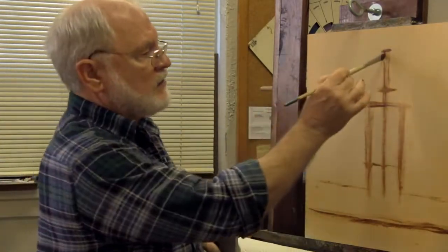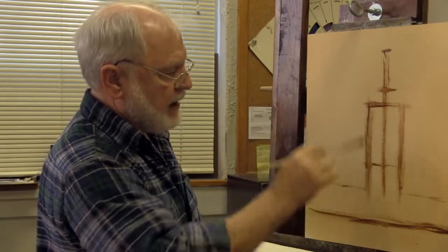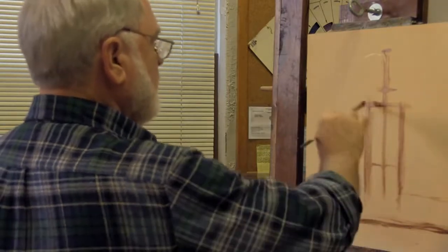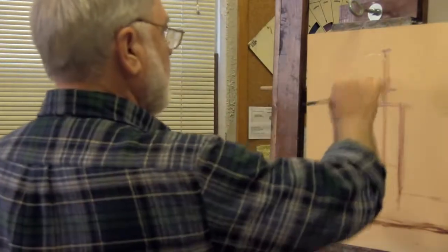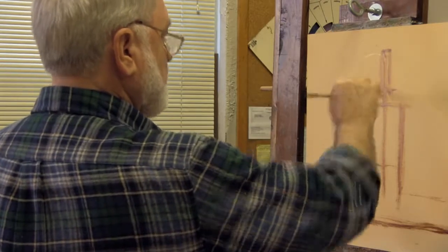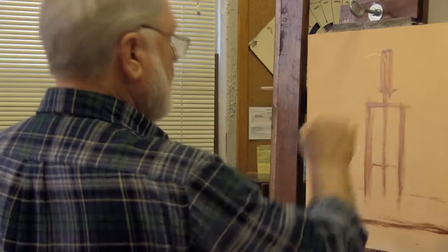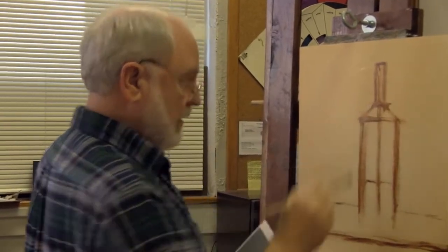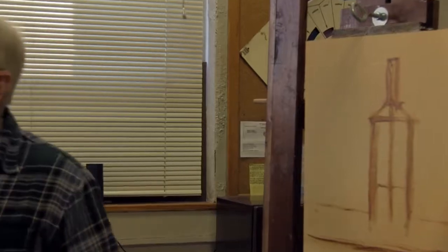These bottles have to be symmetrical, otherwise they just will never look right. Using that center line and letting it help you get the right proportions of width to height will help you achieve the symmetrical nature. If this is the center line, I'm going to get the width of the top of the bottle. With that horizontal there, all I have to do is connect the dots, and I now have a fairly symmetrical wine bottle.